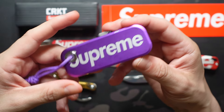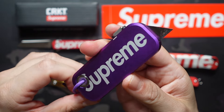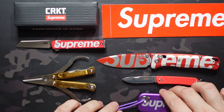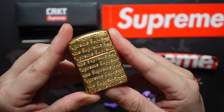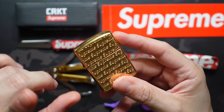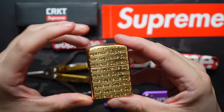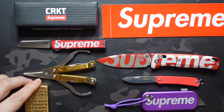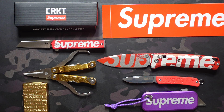We also have the James Brand Palmer collab — this is a utility knife and it's actually my wife's. She uses it for opening almost all of her packages. I have my own Palmer but it's not a Supreme version and I've done a video on that. Last but not least we have the Zippo — they've done a couple Zippos. This one has the repeating logo with a matching insert, it's a very cool Zippo. I'm really enjoying this sub-collection that I have going with Supreme.